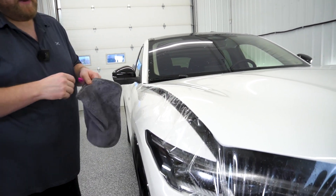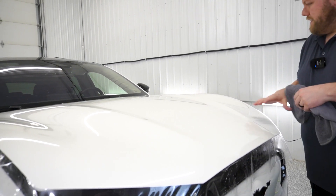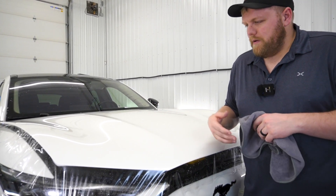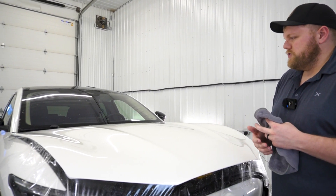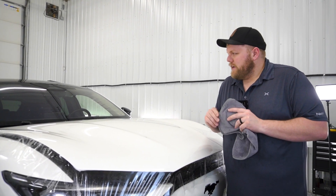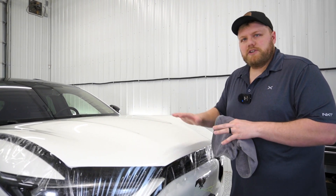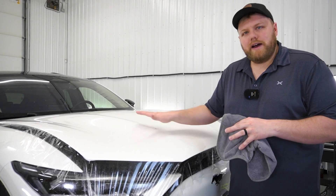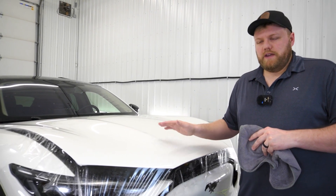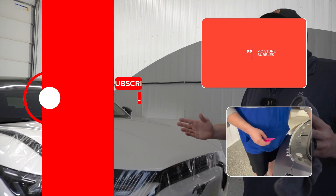That is actually looking pretty good. When it comes to doing hoods that have any kinds of hills and valleys — deep valleys like hood scoops, like a GMC 2500 or GMC 1500 hood, which are very complex with lots of valleys — you always want to make sure that when you have your corners tacked down, you're massaging as much air out as possible and getting the PPF to lay down as flat as possible with just your slip solution, even before you start squeegeeing. Once you figure that out, your installs are going to become so much easier. Hope you guys enjoyed that video.